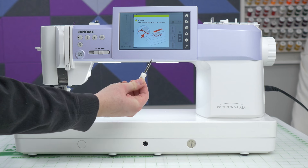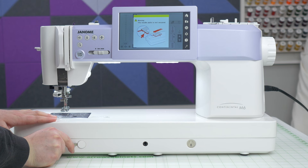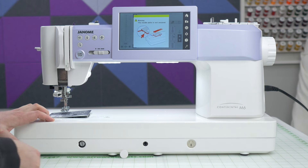Grab the screwdriver that came with your sewing machine and pop this cover off. Underneath the cover is a manual needle plate lifter. You're going to push the lifter in and turn clockwise. This will free up the locked needle plate.